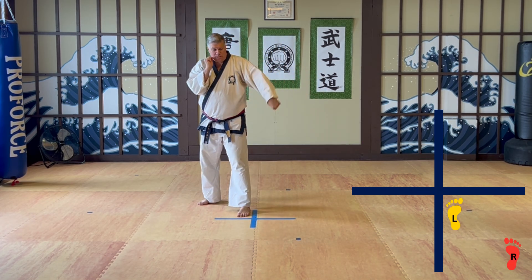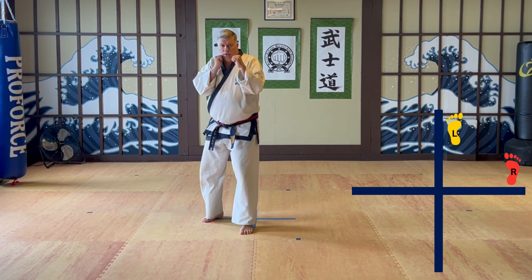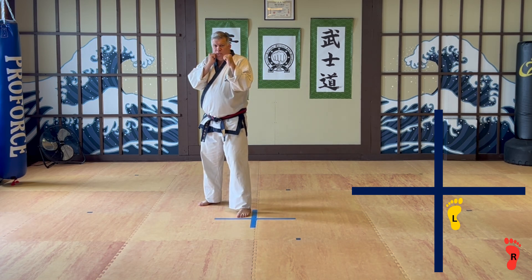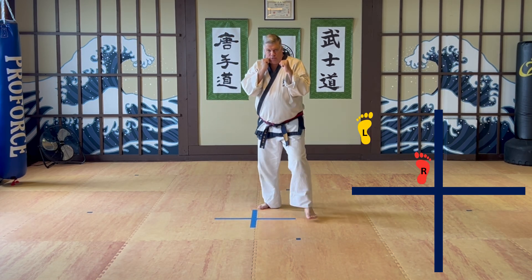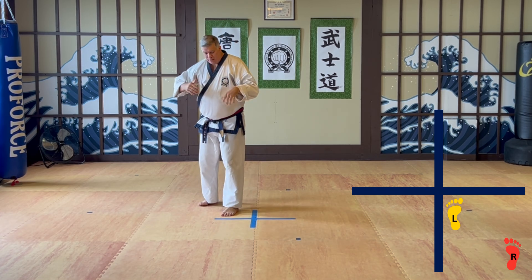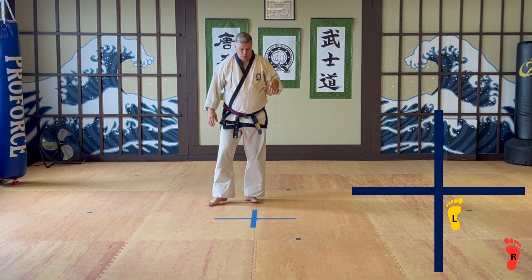Pattern number two is what we call a box. We go forward, we go sideways, we go backward, we go sideways. Reverse box — we just do it the other way. So this is the way we do it this way. Very simple footwork drill.